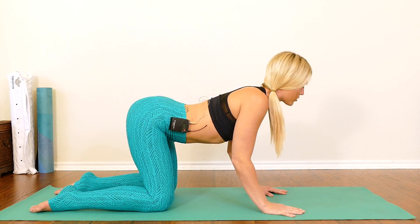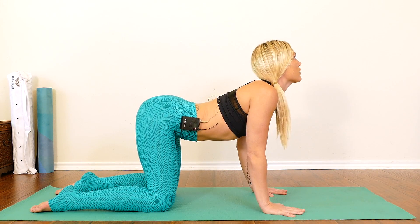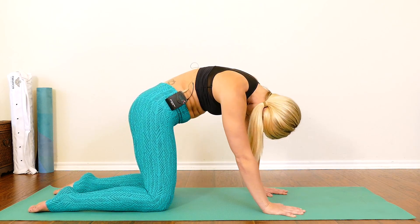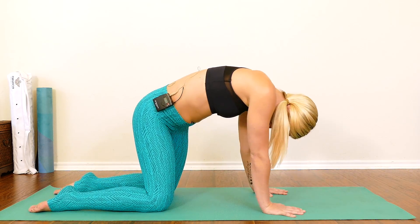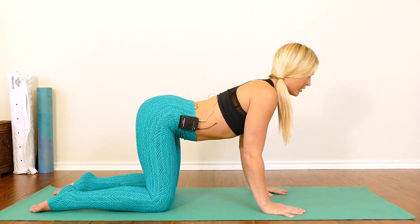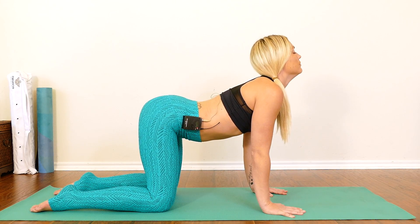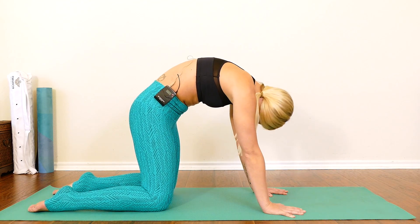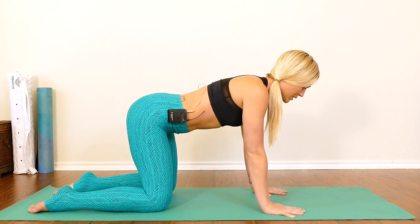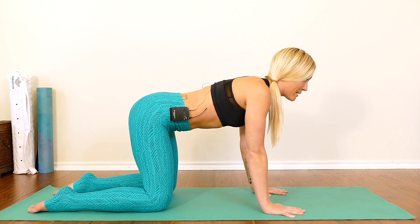Continue these cat-cows moving with your breath, inviting in extra wiggles or movements if they feel right — snaking side to side, sending hips back towards your heels, just warming up the spine here. Complete your last round and we'll meet in a neutral tabletop with a nice flat spine.